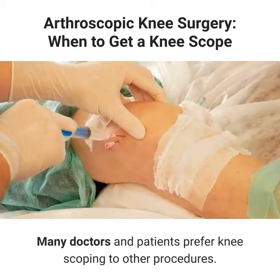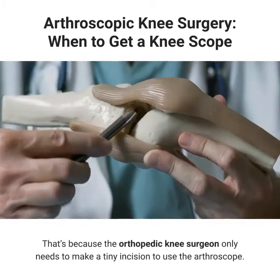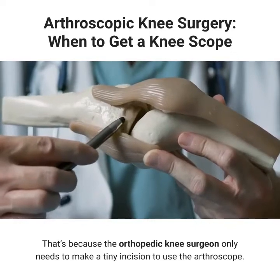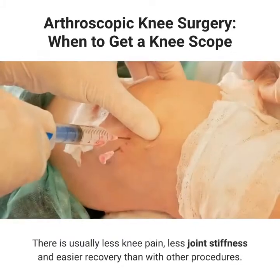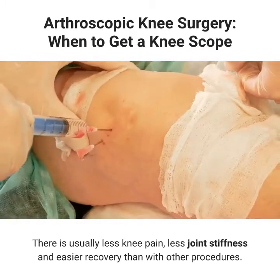Many doctors and patients prefer knee scoping to other procedures. That's because the orthopedic knee surgeon only needs to make a tiny incision to use the arthroscope. There is usually less knee pain, less joint stiffness, and easier recovery than with other procedures.